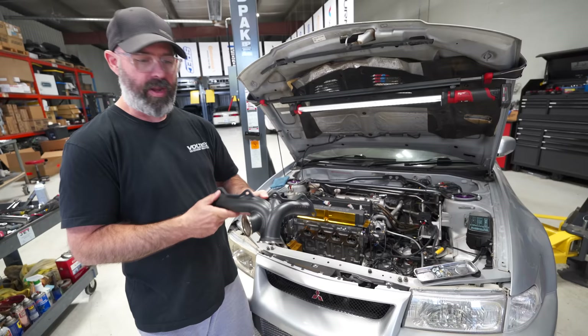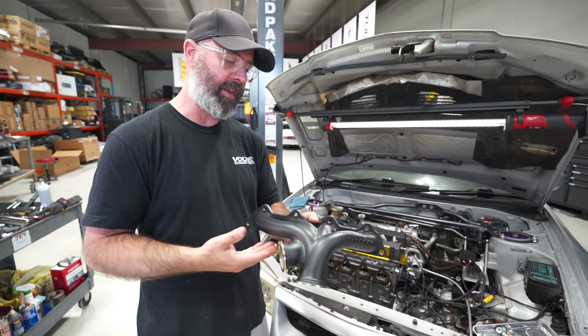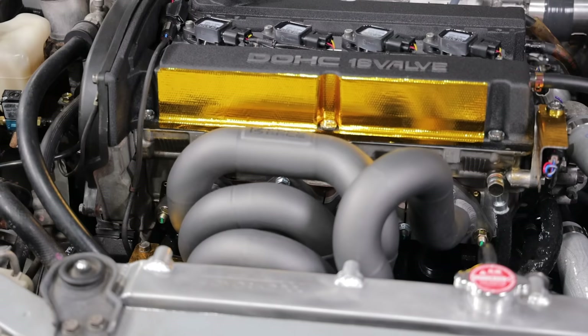This is the new exhaust manifold that Pete teased you with last episode, and this is from Arktek Performance. You've seen us use one of these manifolds before on our Supra build. We were so impressed by the precision engineering, investment casting, stainless steel construction of these, and how compact they are — how easy it makes handling all the plumbing around this turbocharged system — that we wanted to do that on the Evo.